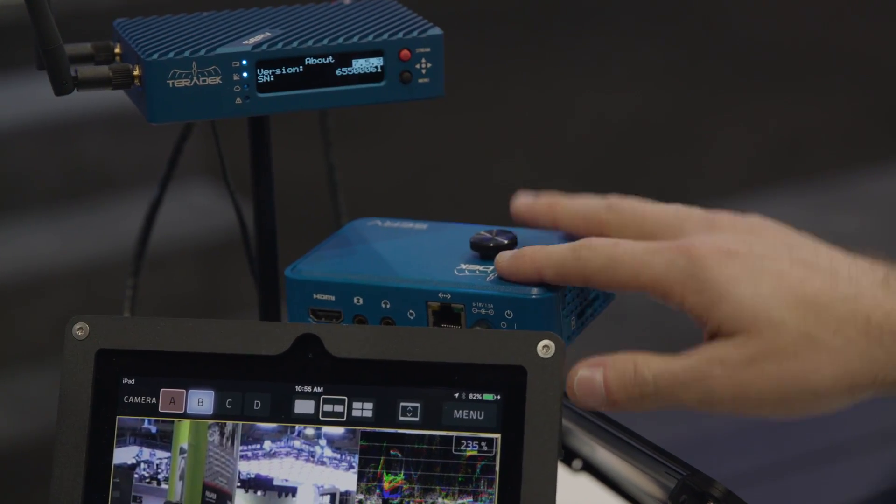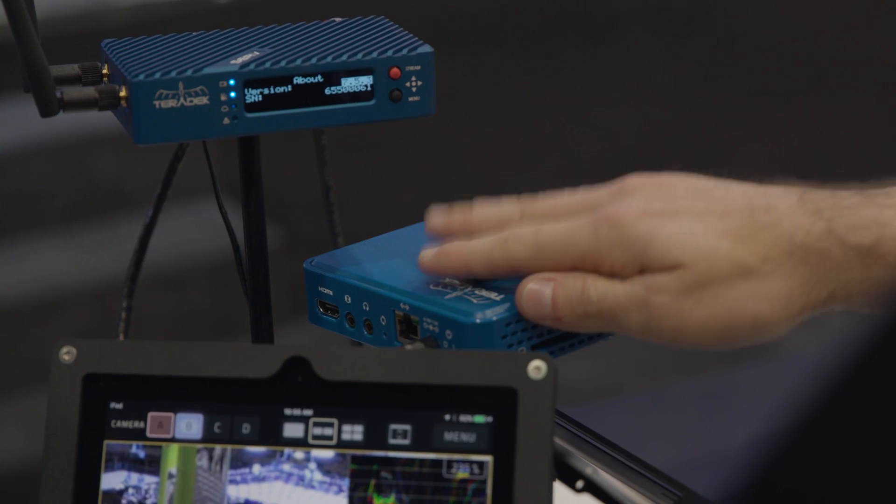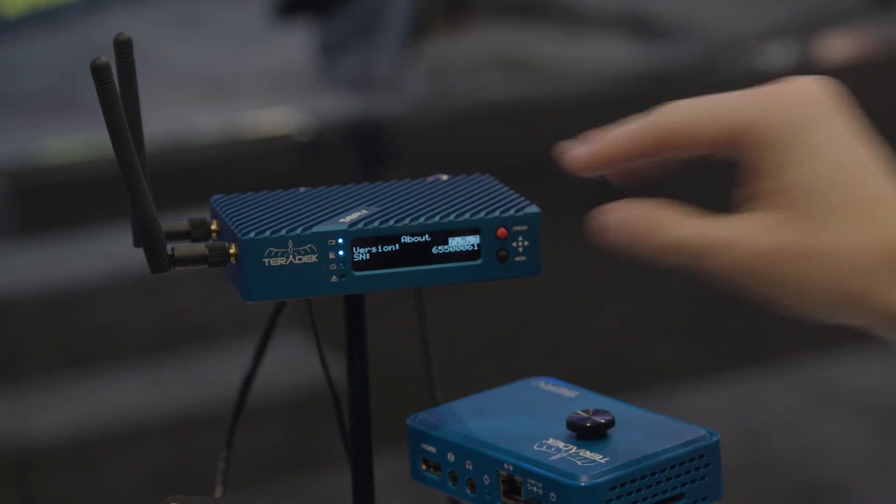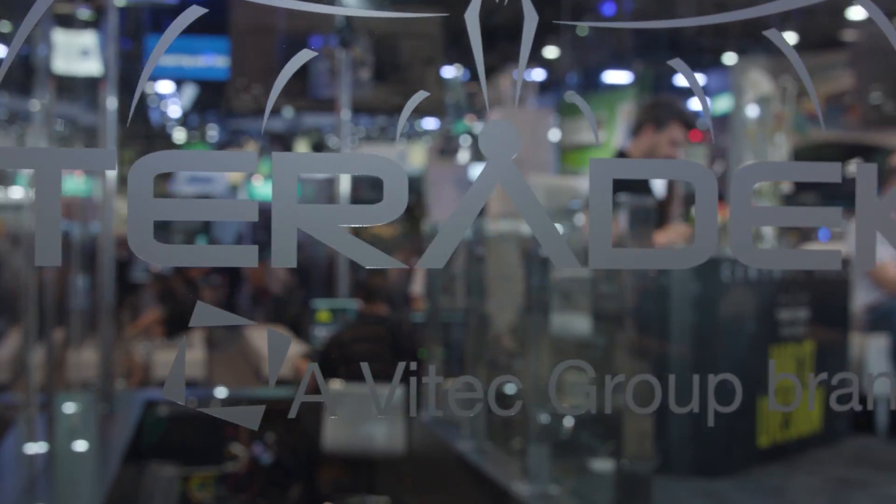HDMI only on the little guy — this is kind of the entry level to Serve. The Serve Pro, which is the metal chassis here, has dual input: HDMI and 3G SDI.